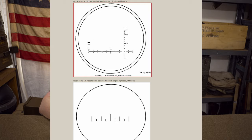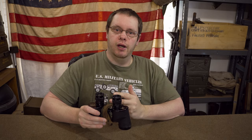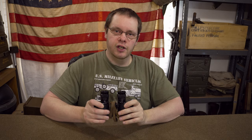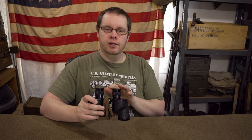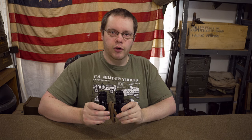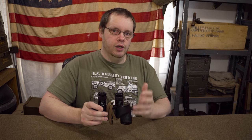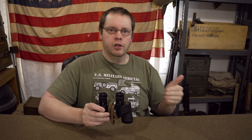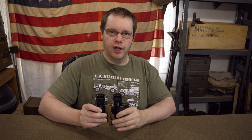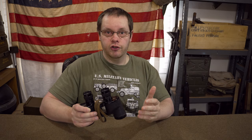My pair of binoculars here has not got a range finder in either lens. Now that could mean multiple things - it could mean one of the lenses was changed out and replaced or repaired at some point. I've also seen posts saying that if they've got no range finder in them they could be pre-war civilian ones put into the army, or post-war surplus put into the civilian market where they took the range finders out. I can't say that 100% for sure but it seems fairly plausible.